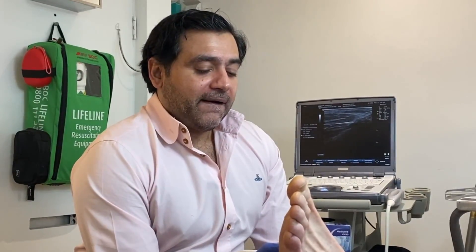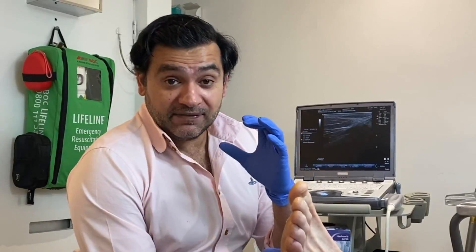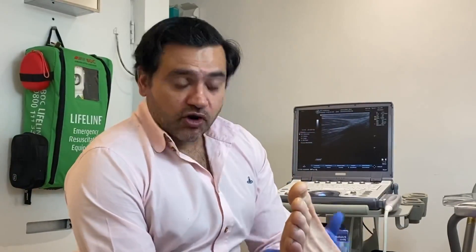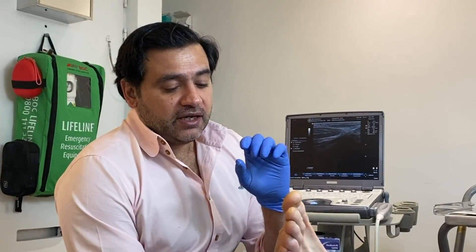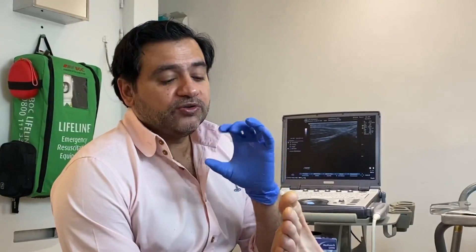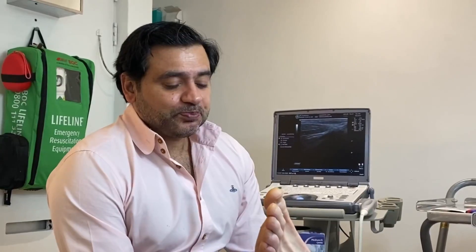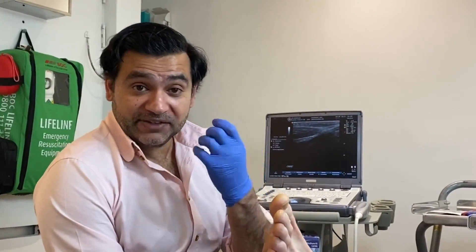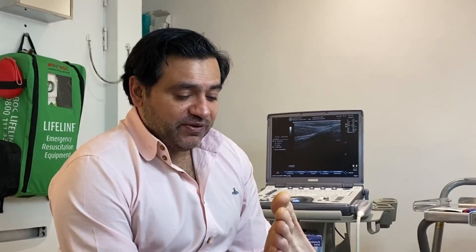Most surgeons are also going to remove quite a large chunk of the fascia as well. So we're going to try a fenestration technique into the fibroma itself to try and cause it to shrink. One of the dangers of having a plantar fibroma is it can actually shrink and cause sclerosis of the medial band of the fascia if you've had it for a long time.